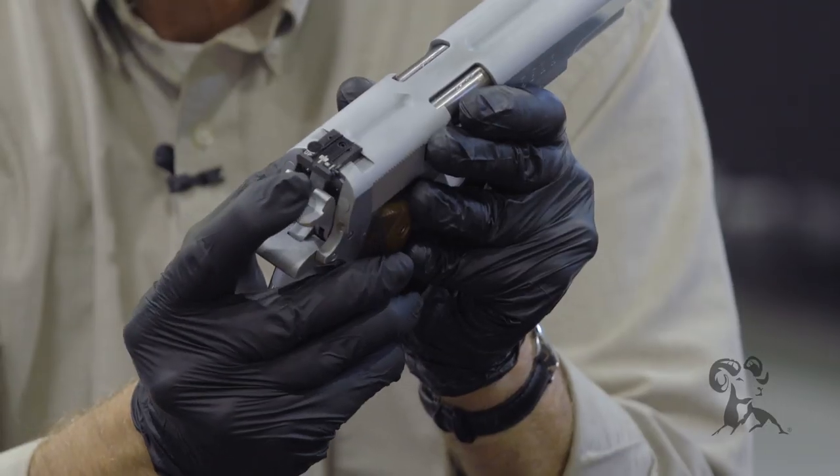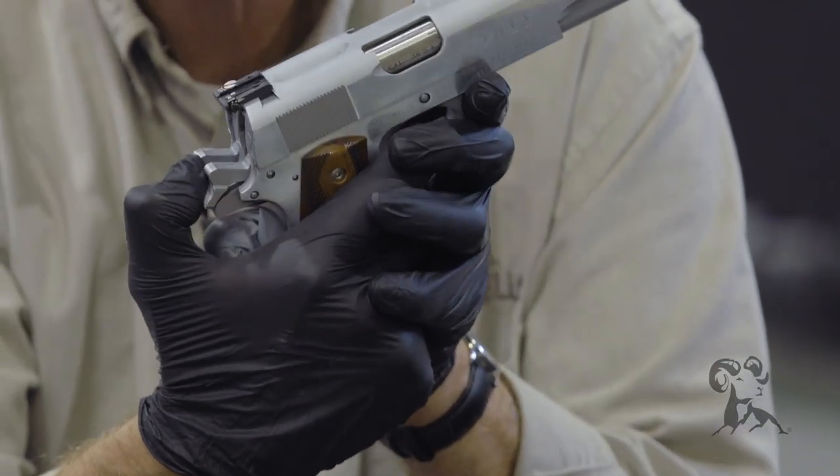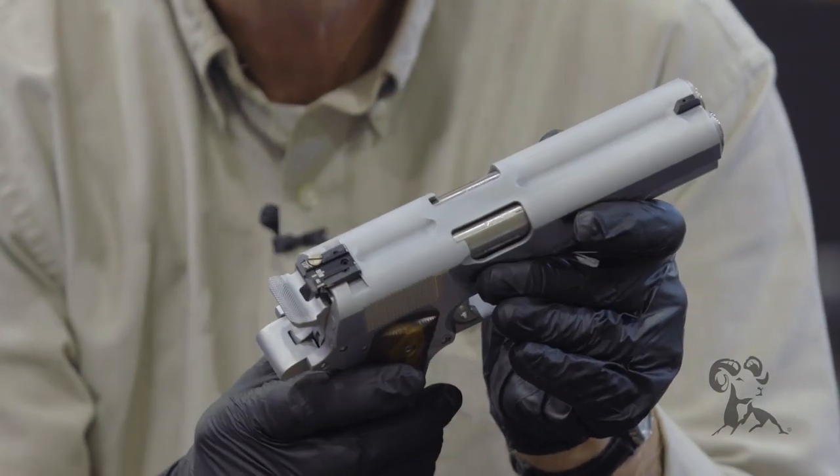And man, that hammer — it's just like thumbing back a stair step. It's huge. It's one of the few pistols I've ever felt that I thought my hand was a little too small.